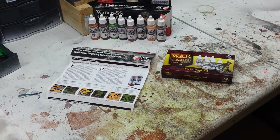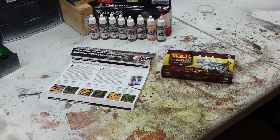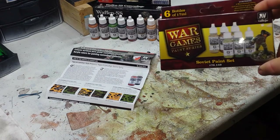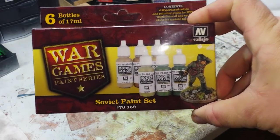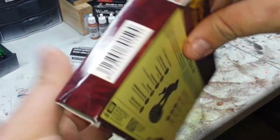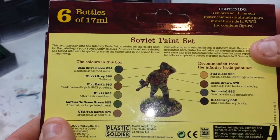I was excited to find it and pick it up. Once again, Martin over at JNM Miniatures here in Canada gave me a great price point — really good guy, go check him out. Now let's jump over to the Soviet paint set. Obviously, since I'm doing Stalingrad, I needed a paint set for these guys.